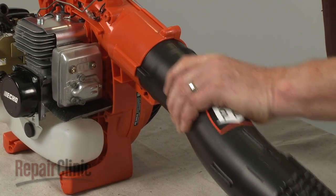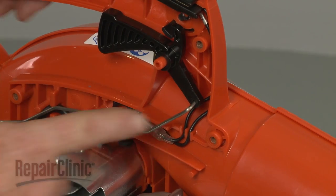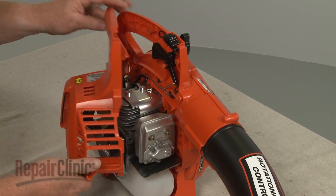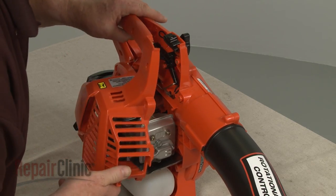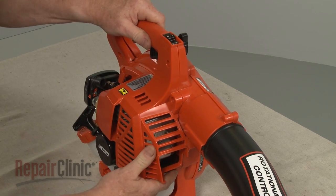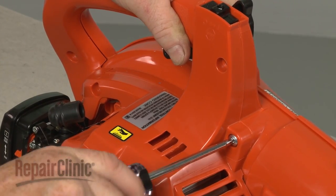Reinstall the blower tube. Confirm that the throttle linkage is in place. Then realign the engine cover and replace the mounting screws to secure the cover.